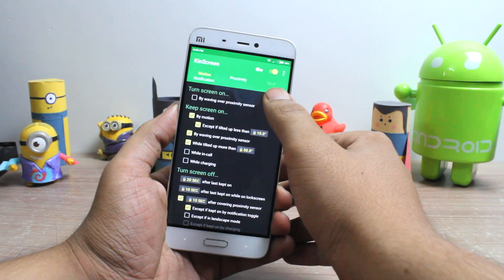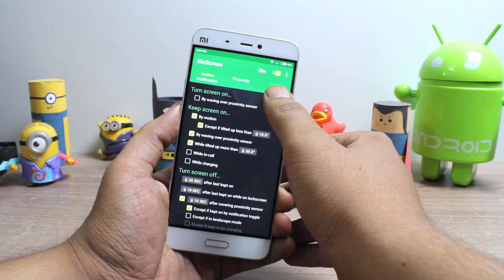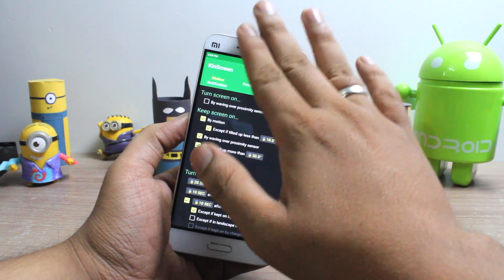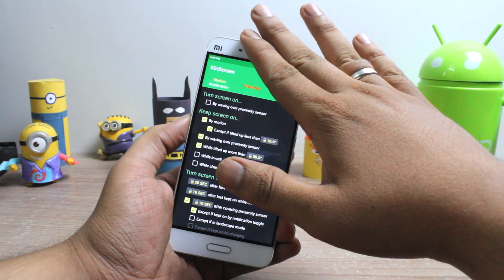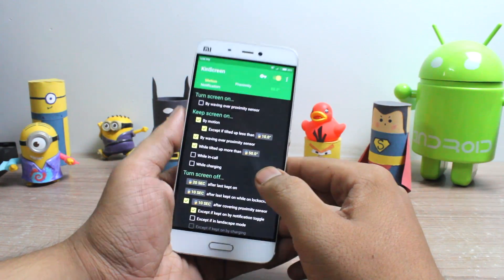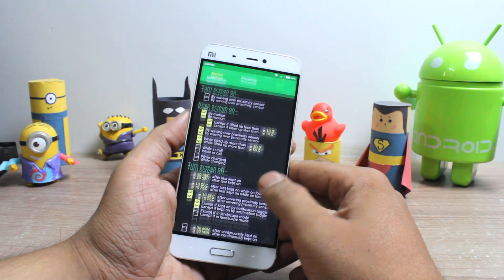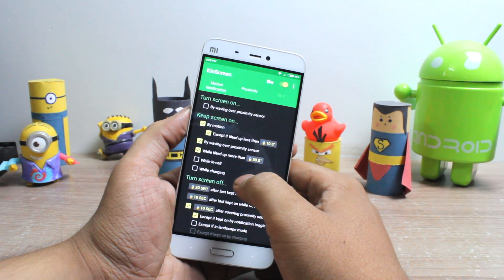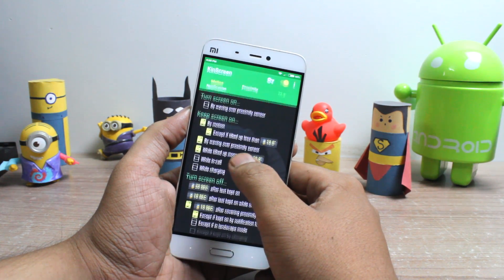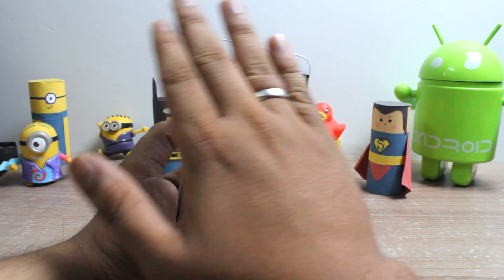At the top you will see two values. The first will be the angle at which you are holding the smartphone, and the second will be the proximity sensor readings. These two readings will be used by the phone to keep your screen awake while you are using any app. CanScreen can keep the screen on by detecting motion, by tilt angle, or by waving your hand over the proximity sensor.